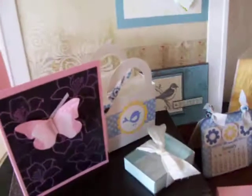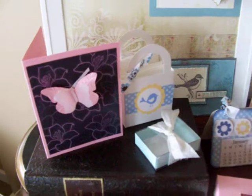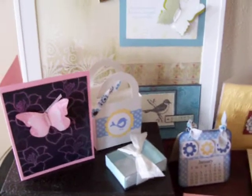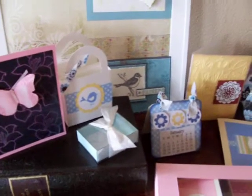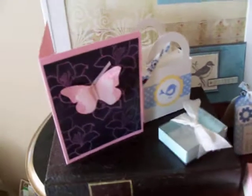Hi everybody, I'm the Pink Scrapper and I'm going to show you a collection of things that I've done. A very small collection, and the next time I do my video I will show you something hopefully fantastic for you, so stay tuned.